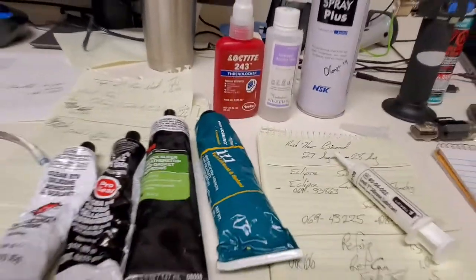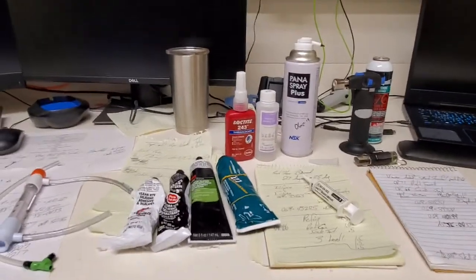Hey everyone, welcome back to Better Biomed. Today's Friday and I was going to do a junction video of a bunch of different stuff, but today we're going to go over just a couple different items. Let's first go over some of the chemicals that I tend to use day in and day out, so you know roughly what you should have in your shop.